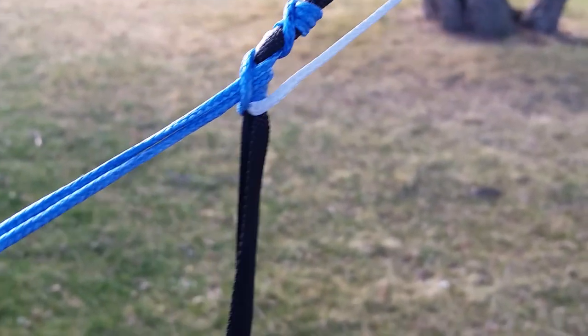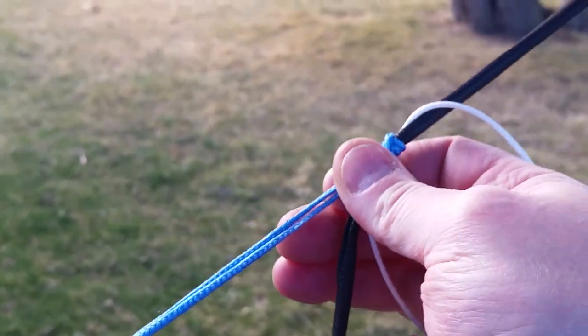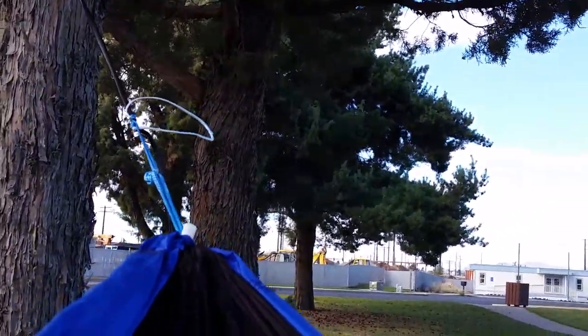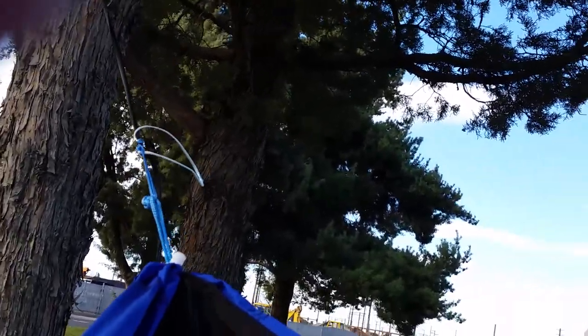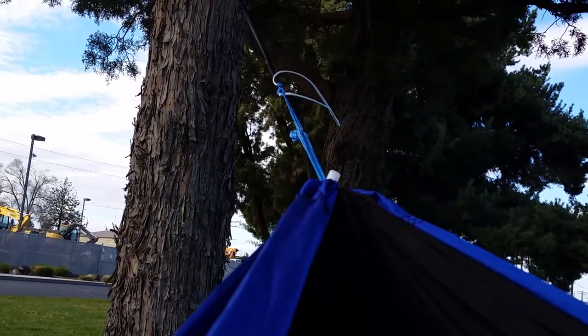I'm adjusting this and now I'm just going to get in the hammock and show you guys how it works. Alright, here we go — moment of truth. That's a four-wrap Prusik on the Dyneema line. And here I am, all the way in my hammock — no slippage. I didn't even have to address the Prusik.